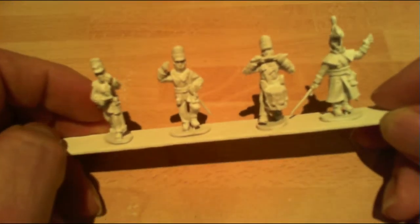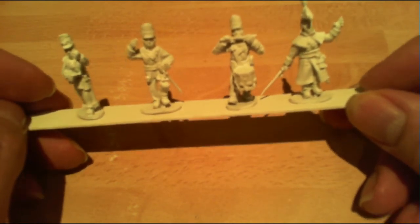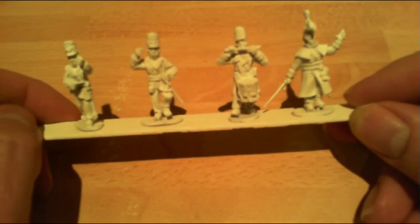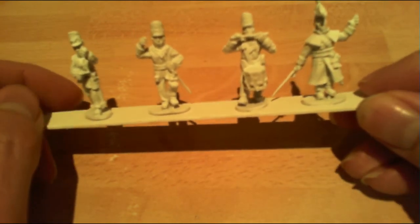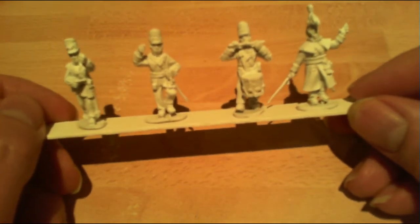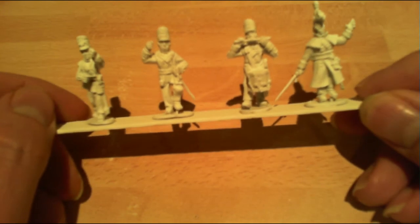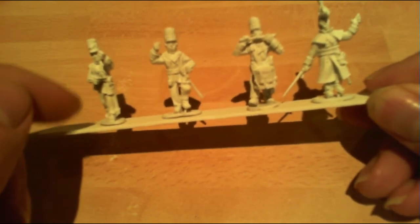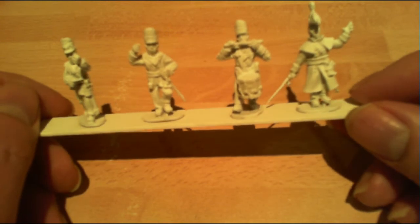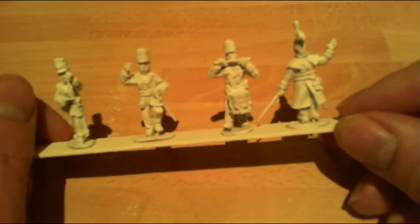Okay guys, so these are the command figures. I've done them almost exactly the same way as I did the other infantry. The only difference is because they were metal miniatures, I made sure that I scrubbed them using a toothbrush and warm soapy water before I started, because it cleans the mold release agents off them. If you don't do that, the paint will chip off and flake at a later date.